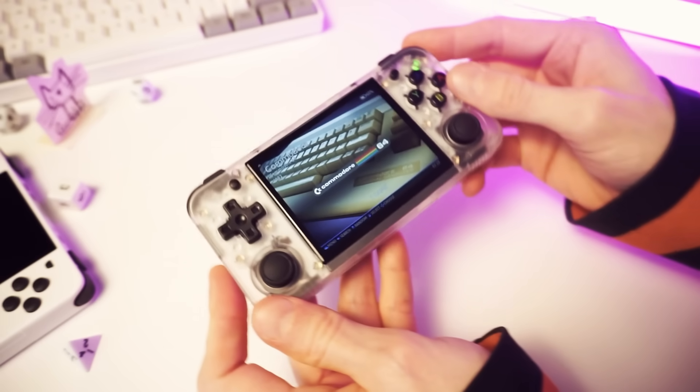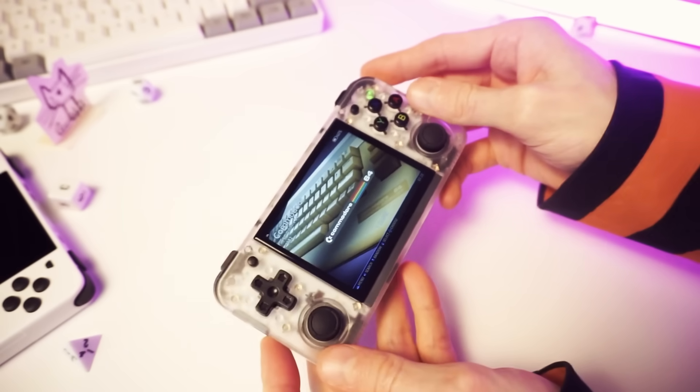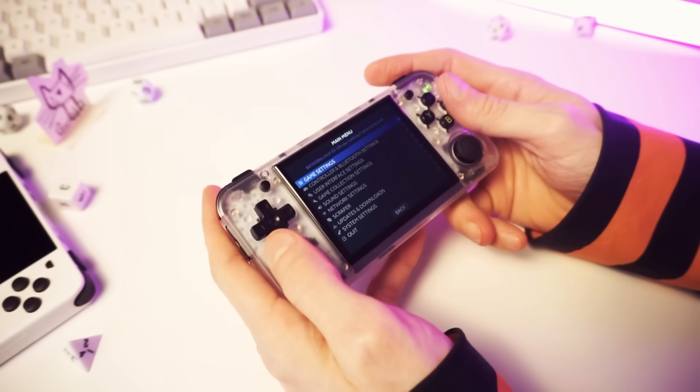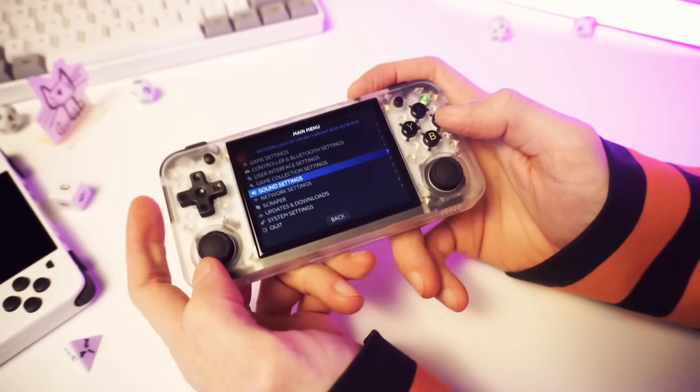Oh, we got music — that's pretty nice. We'll turn this off in the sound settings, which you can get by pressing start. That's better.